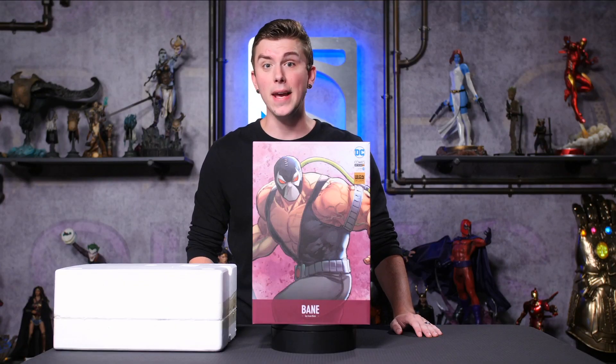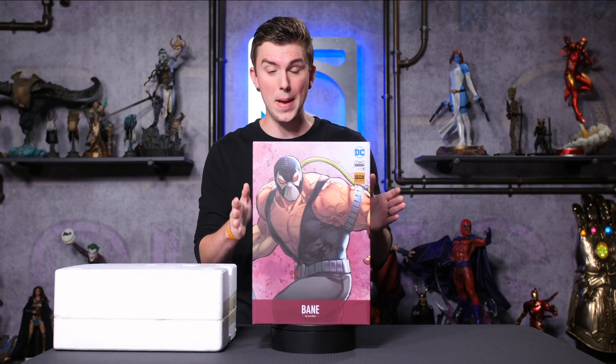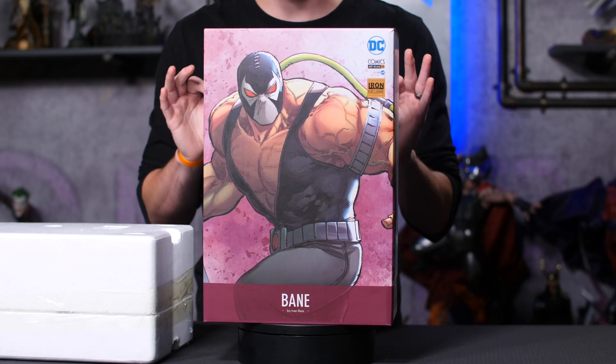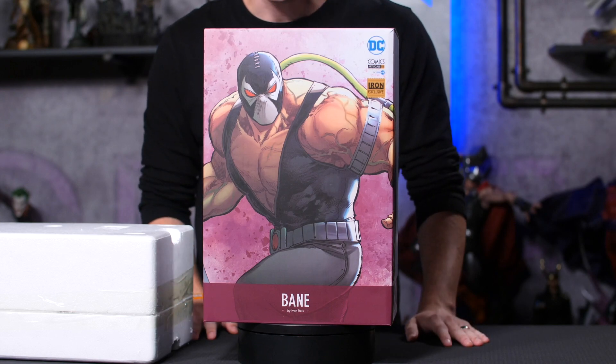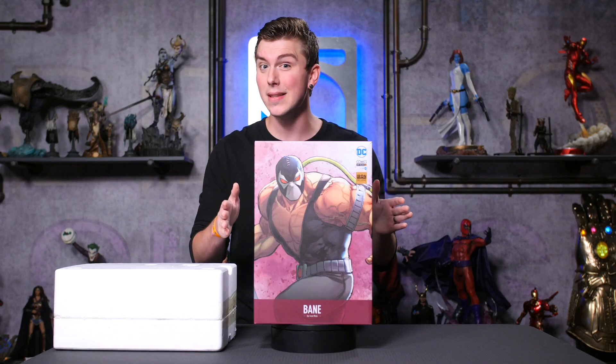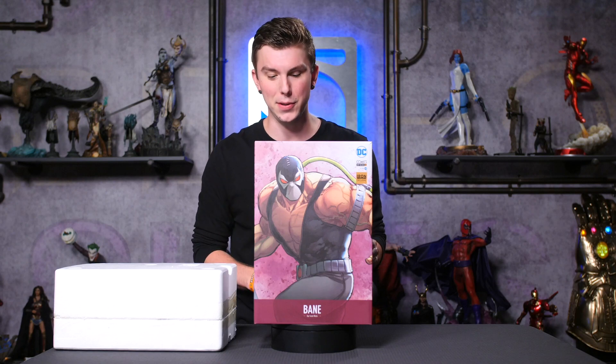Hey guys, this is an advanced look unboxing of the Bane 1/10 scale Art Scale statue. This is a San Diego Comic-Con exclusive — a polystone statue based on the concept art by Ivan Reis. This is the first time that anyone is going to see this character unboxed, so let's get to it.